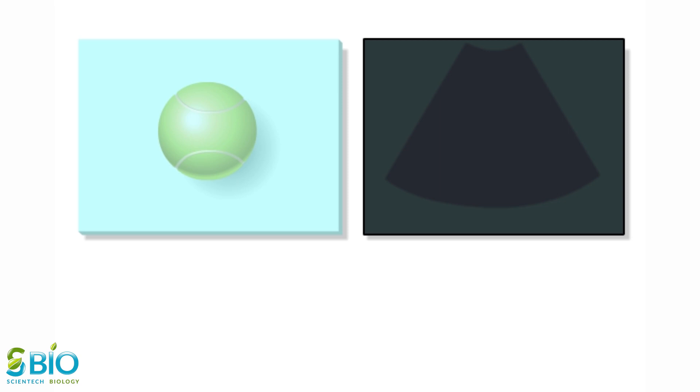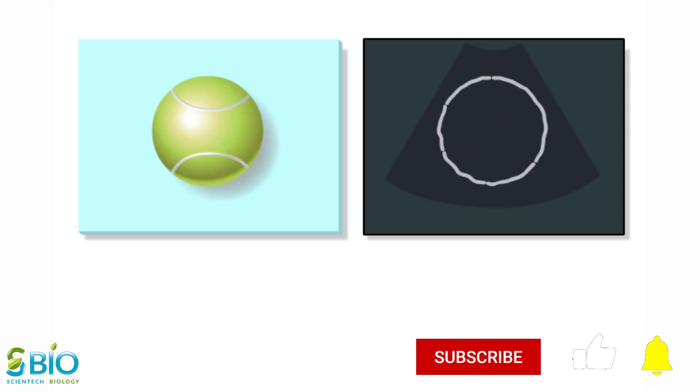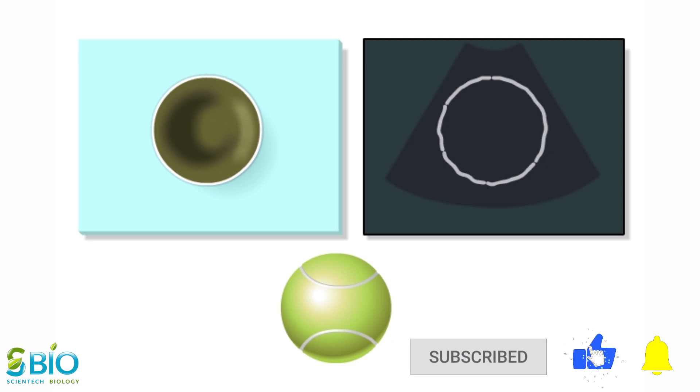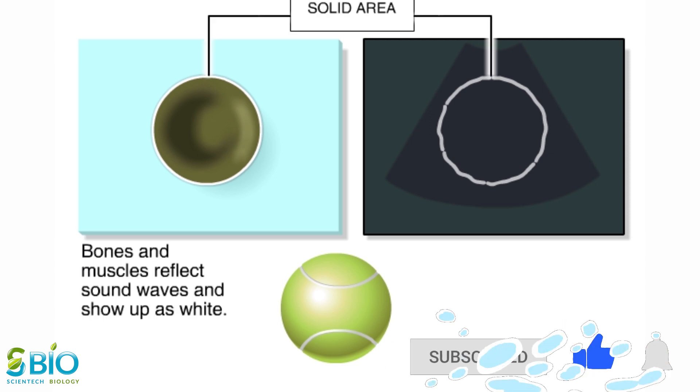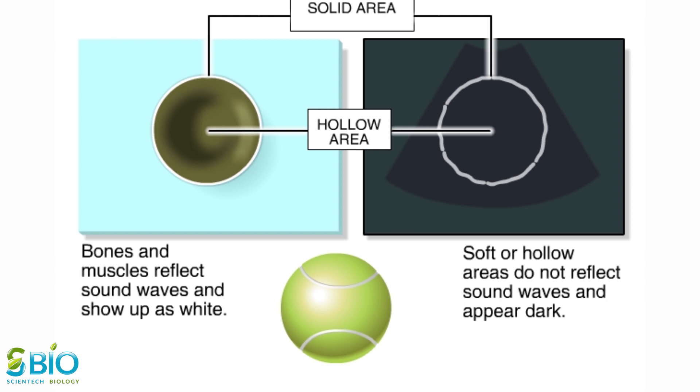Let's watch the same thing on an ultrasound. The white ring is the reflected image of the outer part of the tennis ball. Like many organs in the body, the tennis ball is solid on the outside and hollow on the inside. Solid structures like bones and muscles reflect sound waves that show up as light grey or white images. Soft or hollow areas like chambers of the heart don't reflect sound waves, so they show up as dark or black areas.